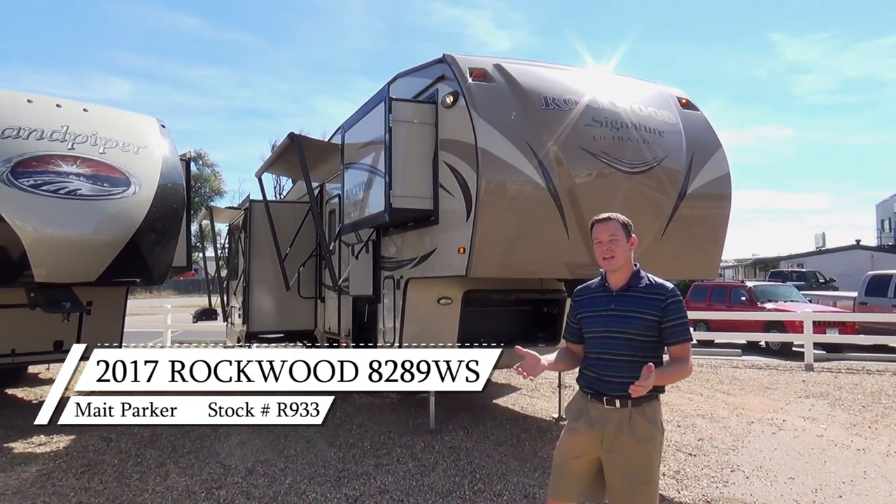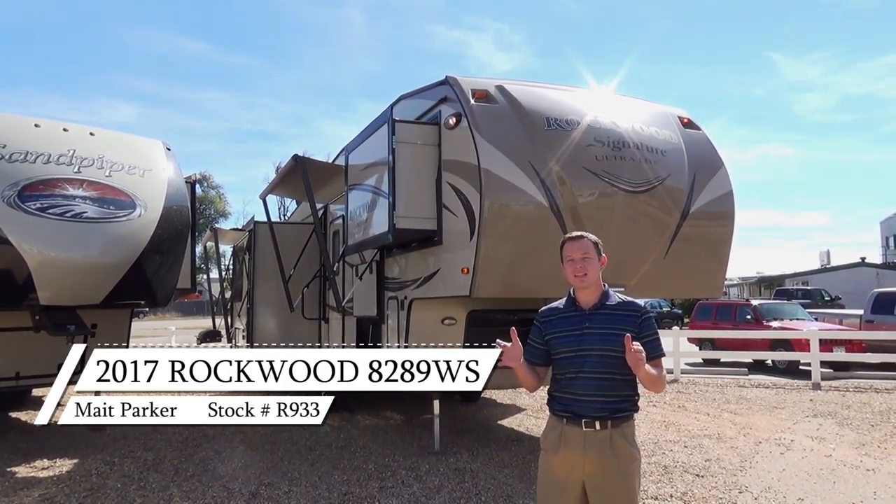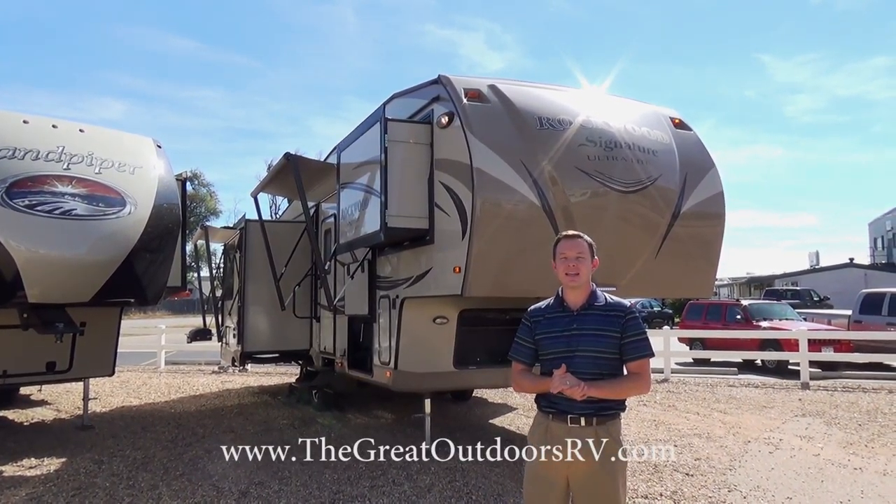Hey guys, welcome to the Great Outdoors RV. Today we're going to look at the Rockwood Signature Ultralight Series 8289WS.